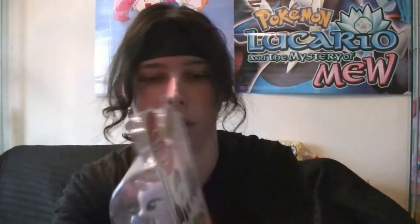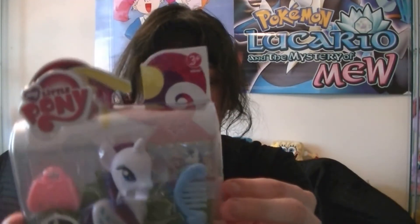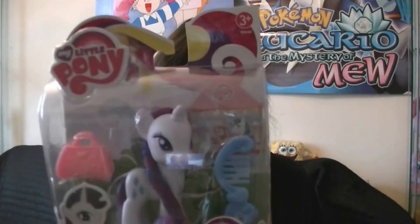From the back of the packaging, it's just the same. Here's the read-up: Rarity is invited to the pony wedding. And that's pretty much it basically. She comes with an invitation envelope, as you can see, and some wedding accessories.